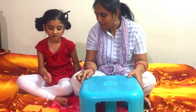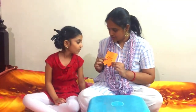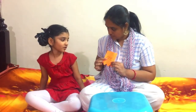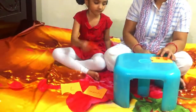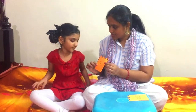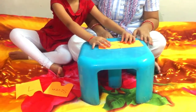Now take one number name. Now read this — O-N-E, 1. Very good. Now pick number one. Match it — O-N-E, 1. Good job.